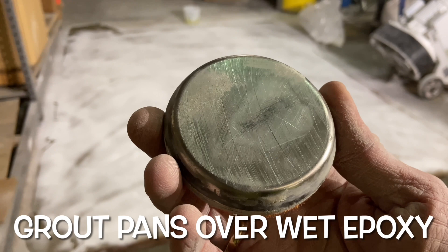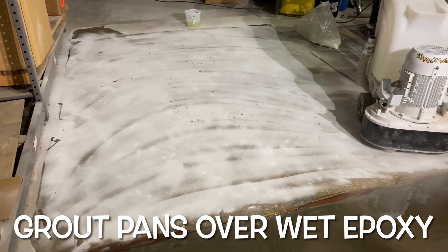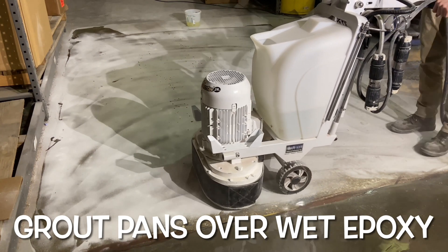The grout pans are beveled to push the material into the voids of the surface and help release the air from the pits. A quick grind is done to remove the excessive marble dust. This step is a cost-saving measure as it will extend the tool life in future steps.